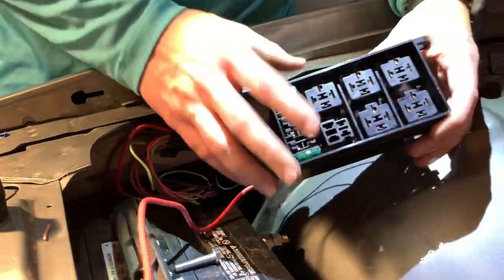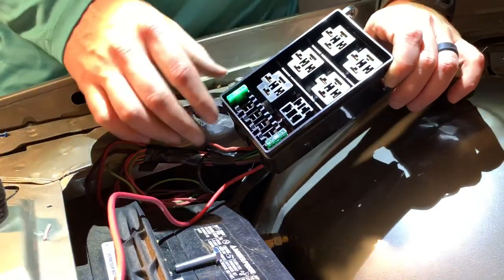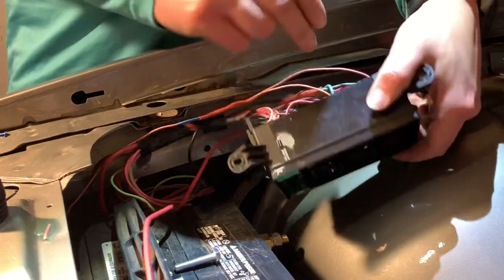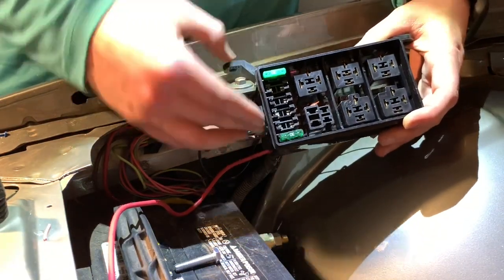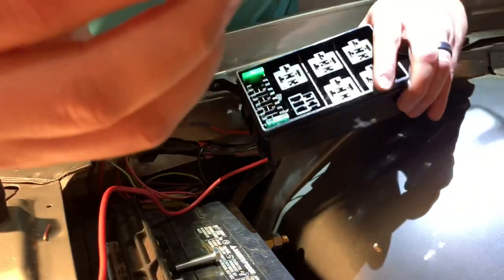I got this fuse box on Amazon for $12. It didn't come with any fuses or relays — it just came with the plastic box with a lid on the bottom and top, and it came with all the clips you need to wire up the relays. These little metal clips work by crimping down on the wire: you've got a smaller tab for the bare wire and the outside diameter of the wire goes into the bigger tabs.